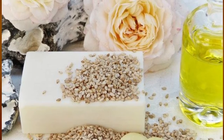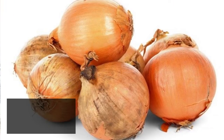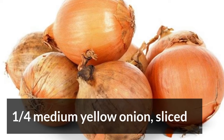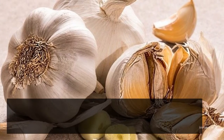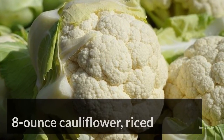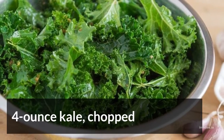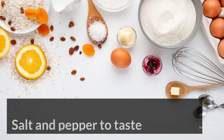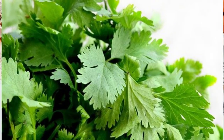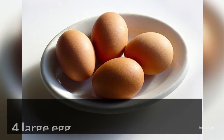The Ingredients: 3 tablespoons avocado oil, 1 quarter medium yellow onion, 1 teaspoon fresh garlic, 8 ounces cauliflower, 4 ounces kale, salt and pepper, 2 tablespoons fresh parsley chopped, and 4 large eggs.